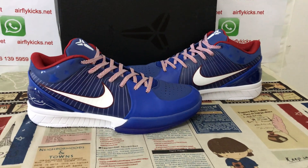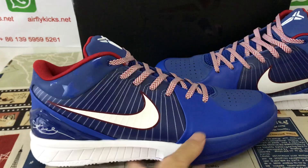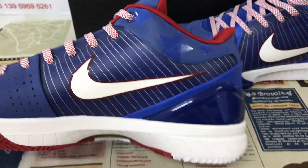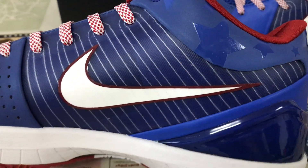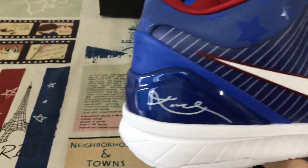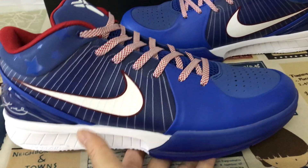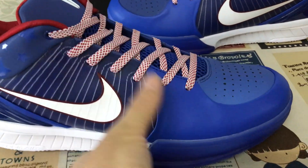Hello friends, here let me show you the Nike copy for Philly S2 beige. We can see the suspicious royal blue, white and red color.